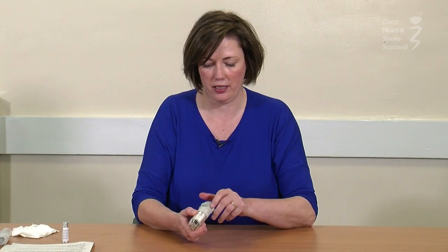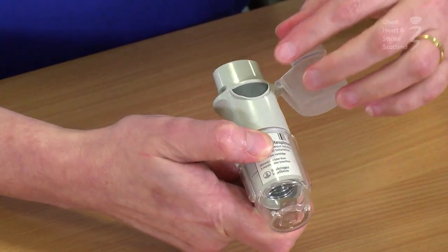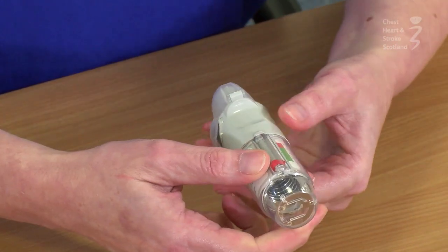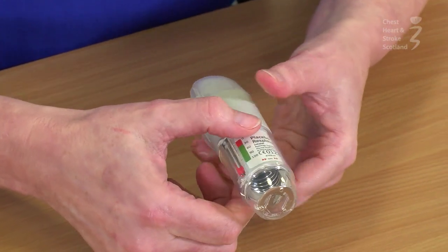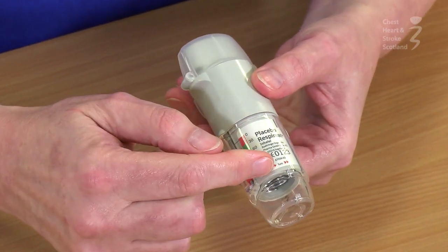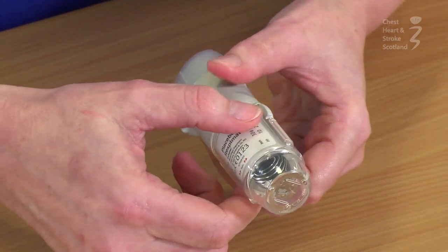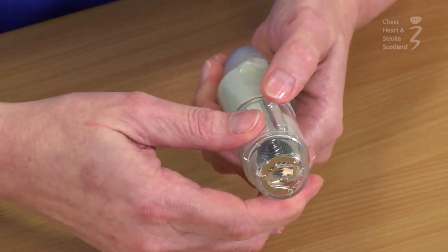Your inhaler has a dust cap — yours might be green. When you open it up, it reveals the dose release button. At the side, we have a dose counter. At the bottom, you have arrows which indicate which way you should turn the device, and at the side we have a button that helps to release the base.